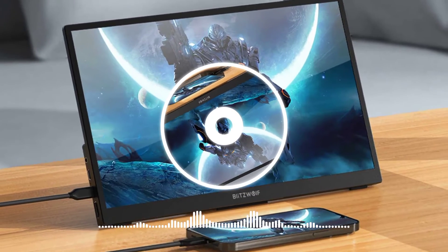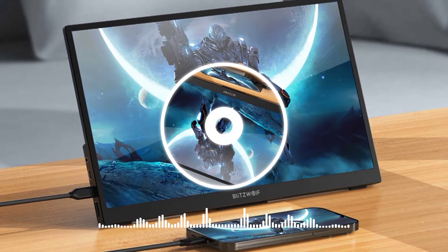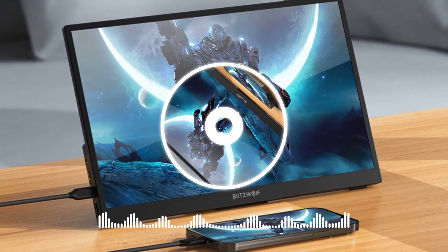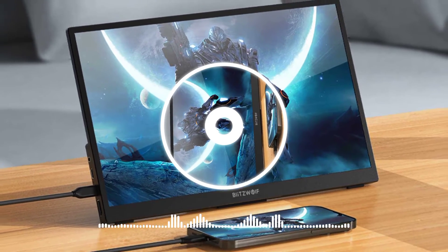The BWPCM2L also comes with a 13.3-inch portable laptop display with Full HD 1920 x 1080 resolution, 1,000 to 1 ultra-high contrast ratio, and a 178-degree viewable screen.